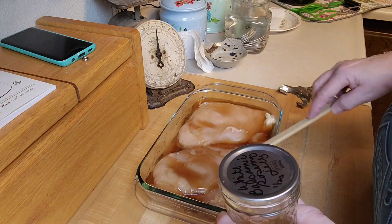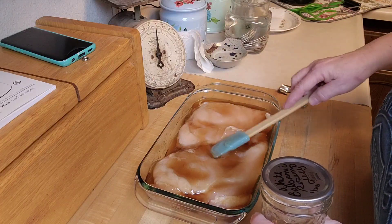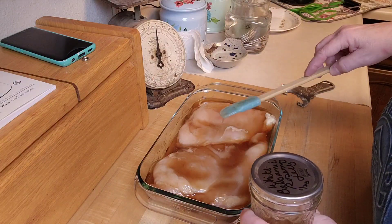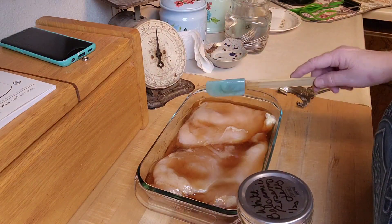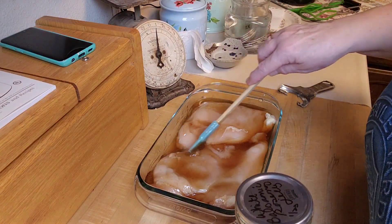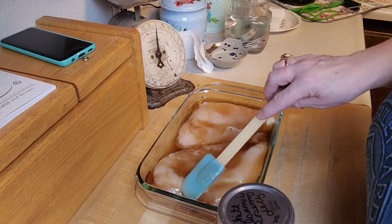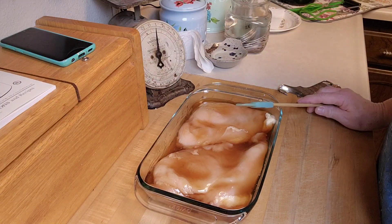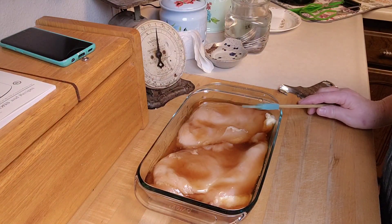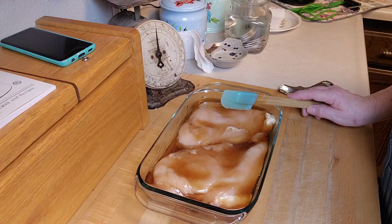This white balsamic rosemary jelly was for the very first of our first Canuary collaboration videos this year, which was awesome. It hasn't firmed up as much as I would like, but it's only been a few days so it will firm up as it sits. It doesn't matter to me because I'm pouring it out on this chicken. I've got the oven at about 375 to 400 degrees for 25 to 30 minutes, then I'll check the internal temperature to make sure it's cooked.